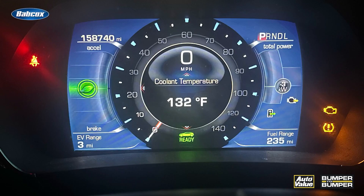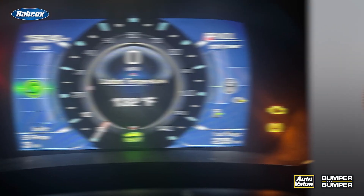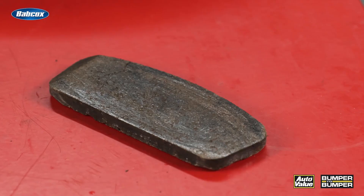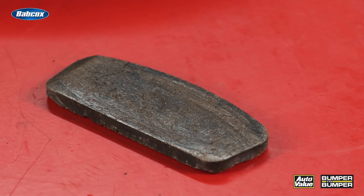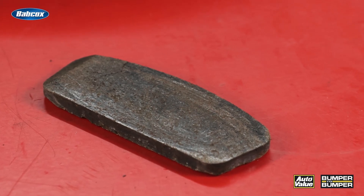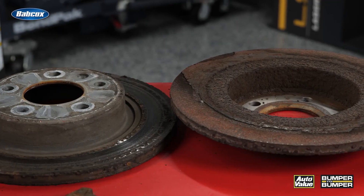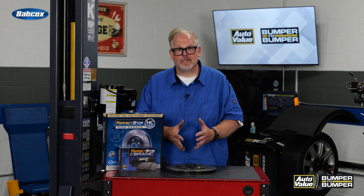Jeff thought this was a suspension problem, but it was actually a brake problem — and he never noticed because these regen vehicles use very little of the rear brakes. This creates another problem with corrosion, because the rotor, caliper, and brake pads never get up to temperature. Since regenerative braking is selectively applied, you can get a rotor that looks like this.